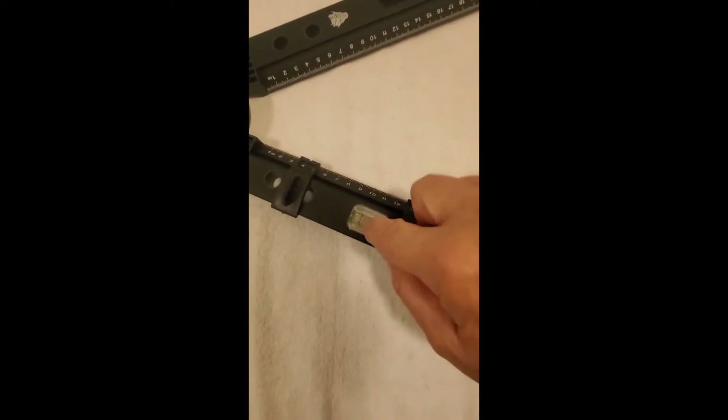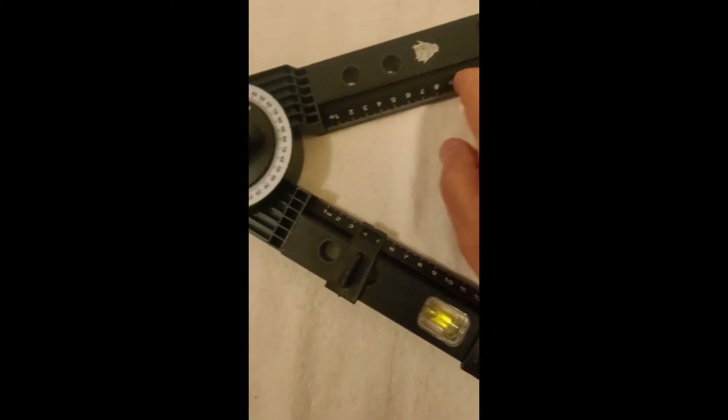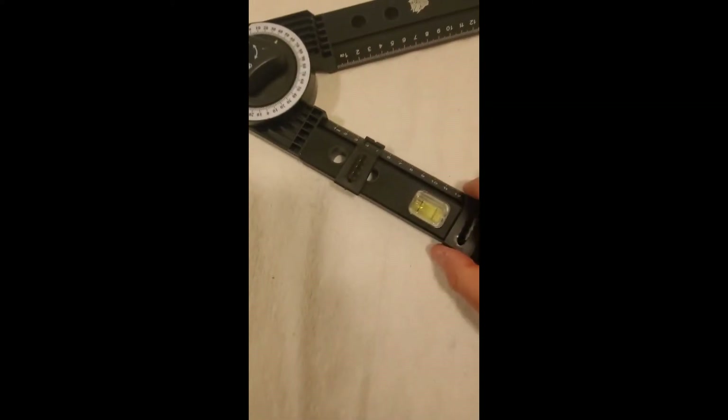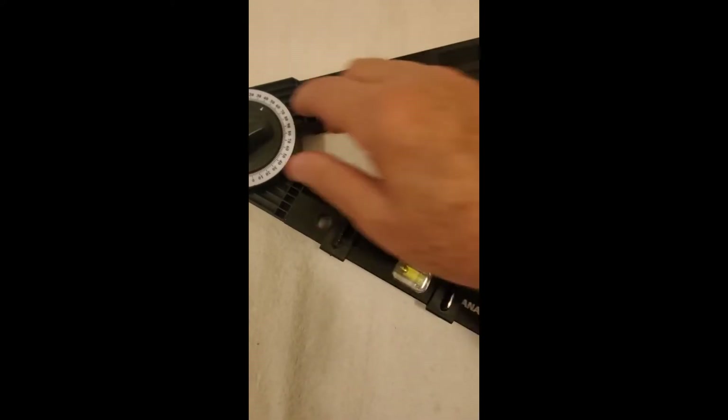They throw in a few other things like a level, and you've got all your measurements and stuff here. There are these little bars that'll lock it in.